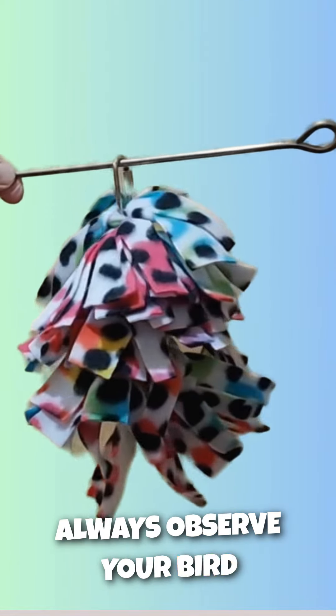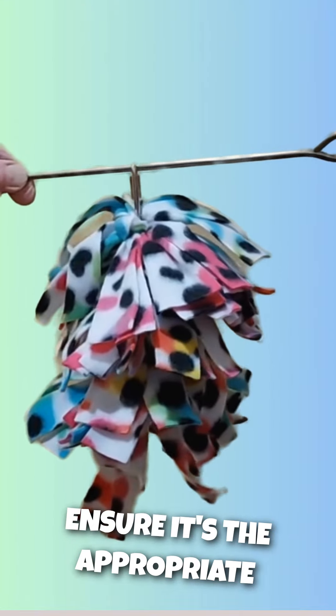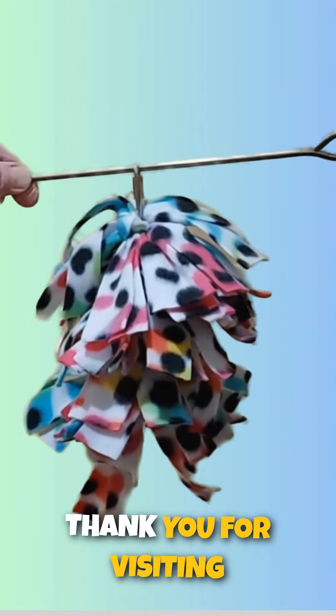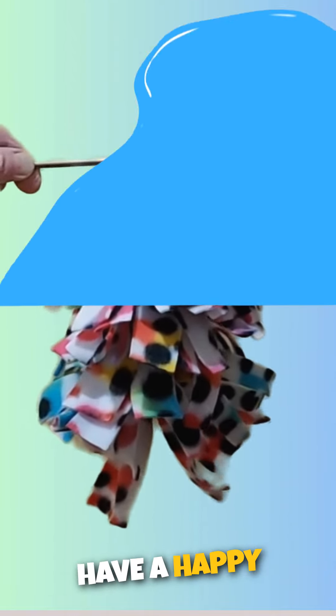Always observe your bird playing with toys to ensure it is the appropriate size and that the bird is playing with it safely. Thank you for visiting the Bird Safe Toys channel and have a happy bird day.